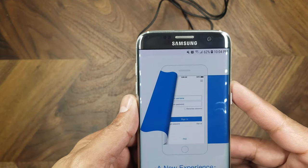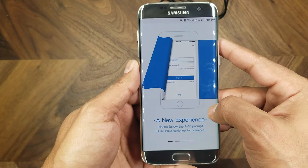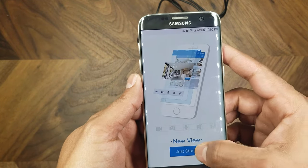We're going to skip ahead and look at actual usage of the camera rather than covering the app setup, as those steps are pretty straightforward if you follow the included instructions. The camera setup was a little finicky — there's a quirky audio tone the camera plays that your phone has to listen to in order to connect to the Wi-Fi network — but overall the process wasn't too complicated.